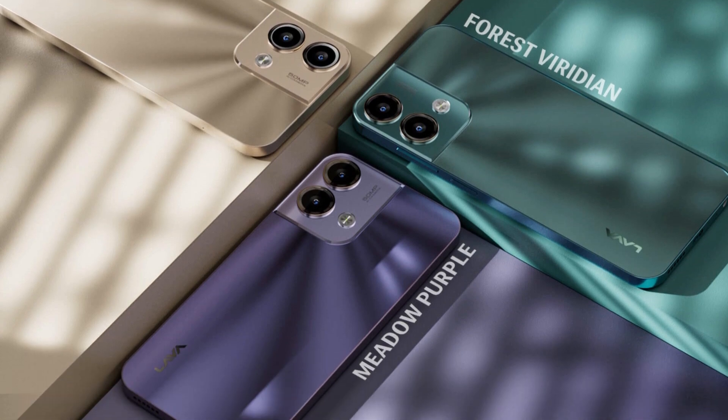The available colors are Forest, Viridian, Desert Gold, and Meadow Purple. There is a 3D glass finish on the back.